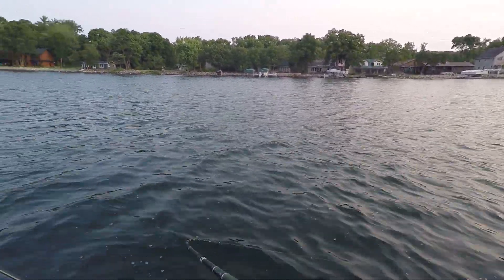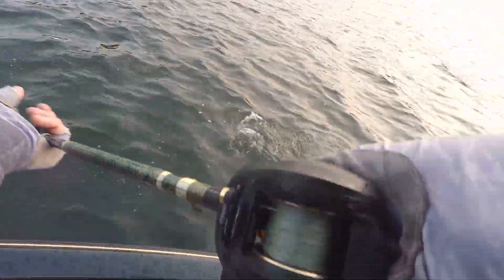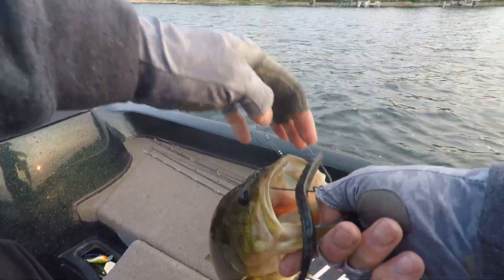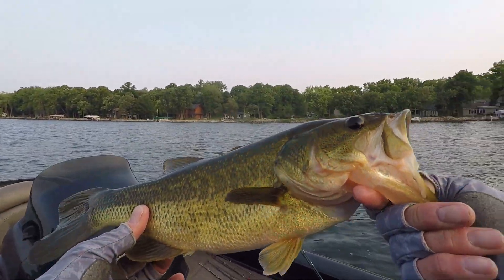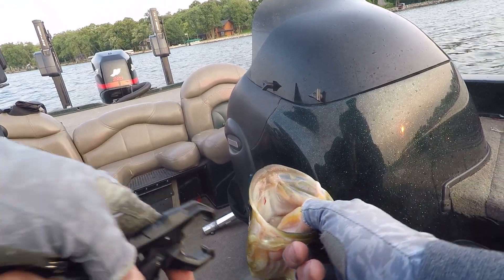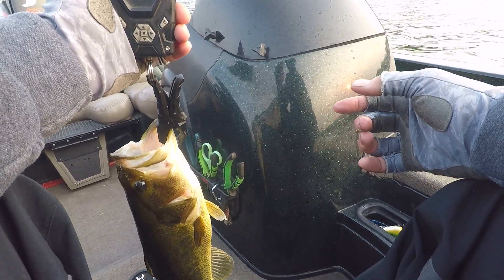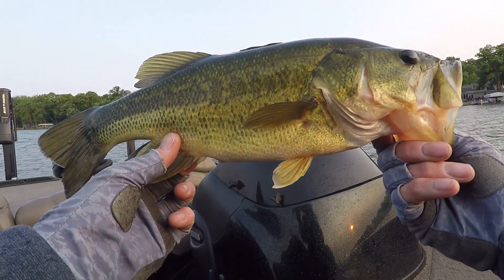Got a bass — a decent one. Let's get him in here. It's a bit better quality than what we've been catching. That's a nice little fish. Let's see what he weighs — yeah, not quite two and a half pounds. Decent little fish, little critter.